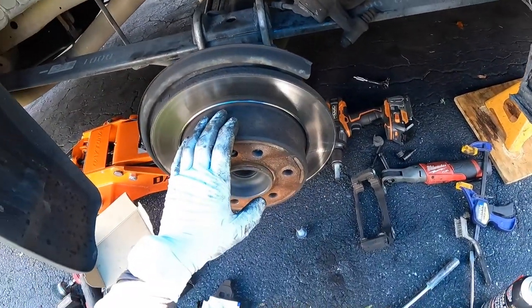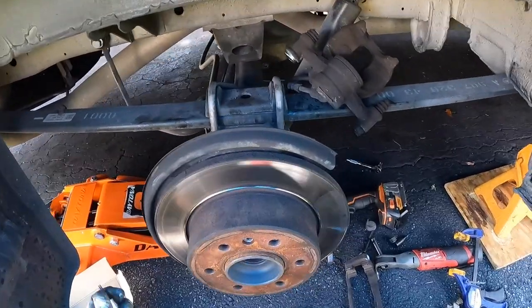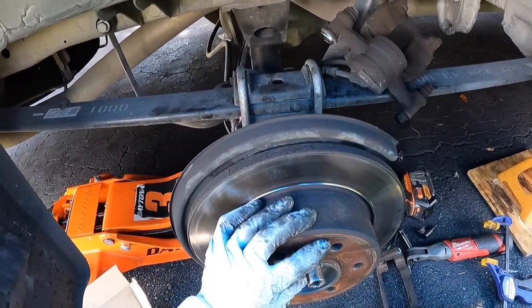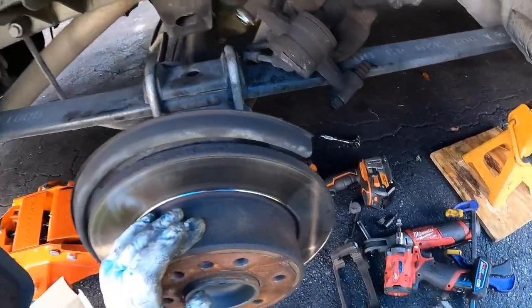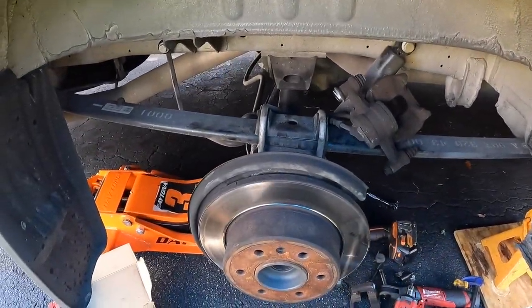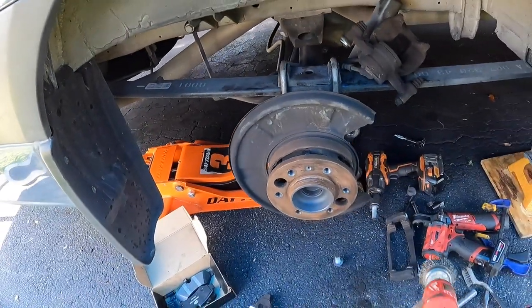Since the bracket is now off, that's when we're going to use a T30 torx for the rotor retaining screw. I'd recommend getting it fully seated before you do anything. In my case it came off pretty easy. Take a dead blow or a hammer and tap left and right until the rotor is loose. Next we're going to clean up this surface so the new one goes on easy — eye protection and a wire brush.